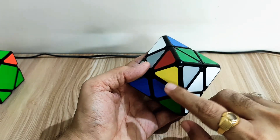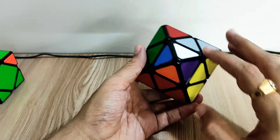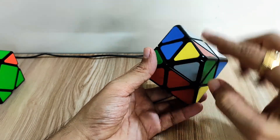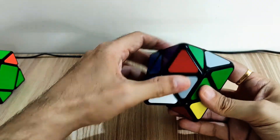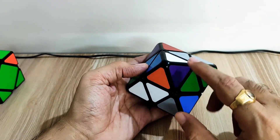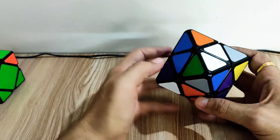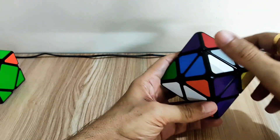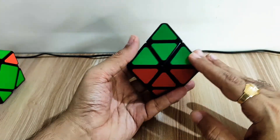Now we have gray, yellow, red, and green on top. Yellow and red corners are here. We check from this side — it doesn't match this center, so we do it from the left side. It matches with this corner from the left, so: down, down, up, and up — placed. Again on top it is orange, purple, blue, and white. Orange and purple corners are here, it matches from this side: down, down, up, and up — all centers are fixed and the top center is also fixed.